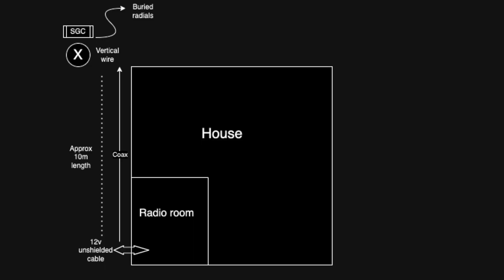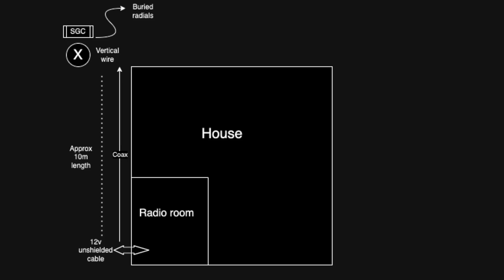If I describe the setup at home, I'll talk you through the steps I took to solve the issue, and hopefully that'll help others — that's really the aim. On this handy diagram: I'm currently in the radio room, and down the length of the house I've got the feed line — the coax — which runs to a vertical antenna. The vertical antenna is pretty much next to the house, which is a compromise given I've got a small back garden.